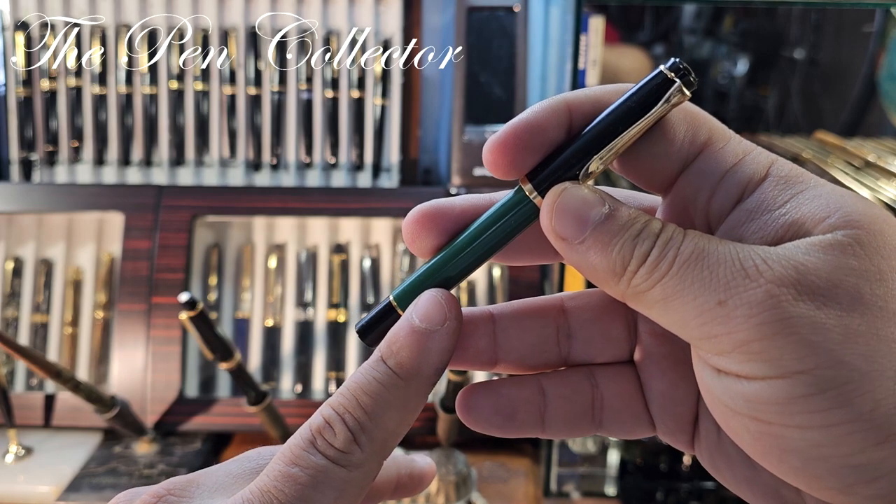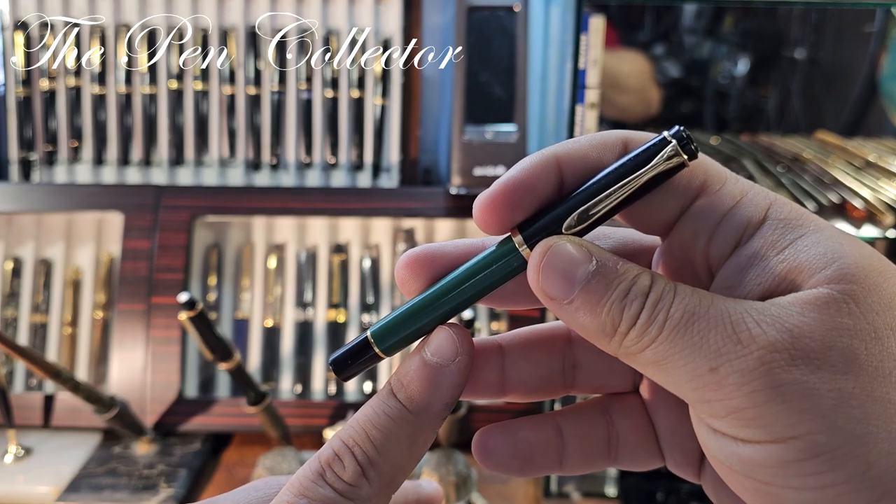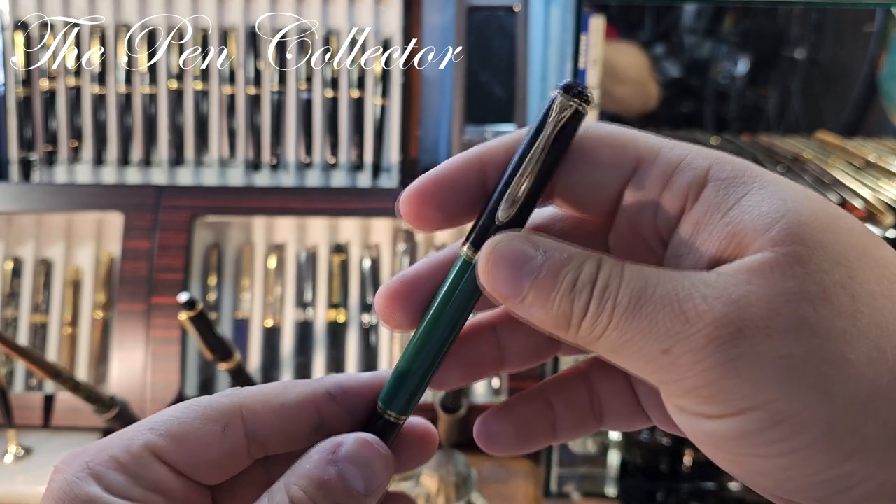This is the wonderful Pelican 151 in green and black. You can see the particularity of this pen — it has this green barrel, and the rest of the elements are in black. It is made of injected plastic.